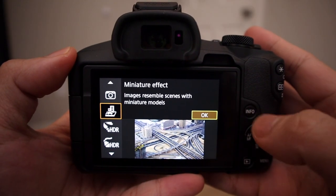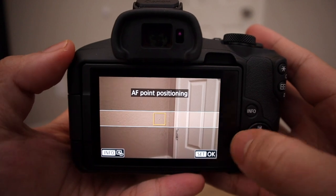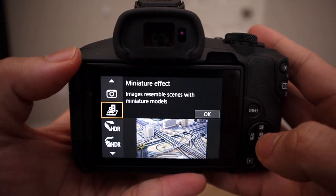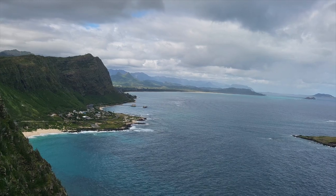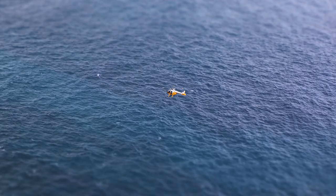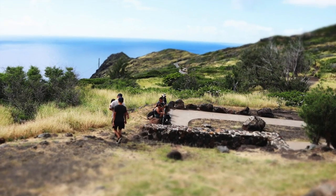If you ever wanted a toy camera look without actually having one, you have a filter here. Next up we have the miniature effect — I made a video tutorial on how to use this for the Canon M50, and the way you use it on the R50 is exactly the same, so I'll have it in the card. The miniature effect, also called the tilt shift effect, basically makes things look small. It's a really cool effect you should definitely check out.